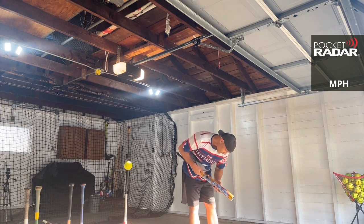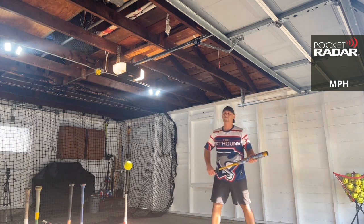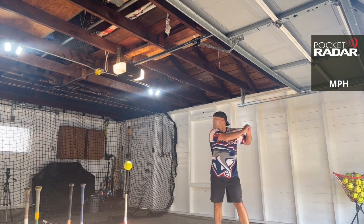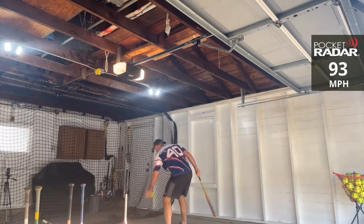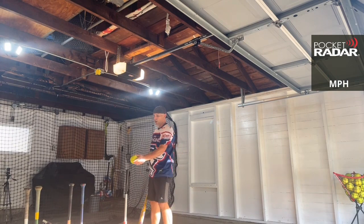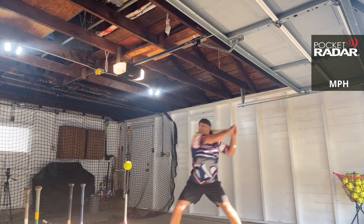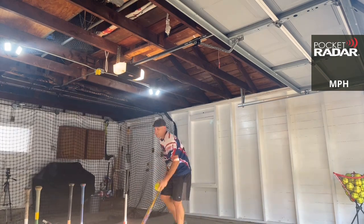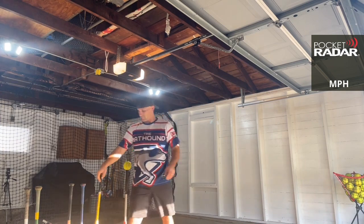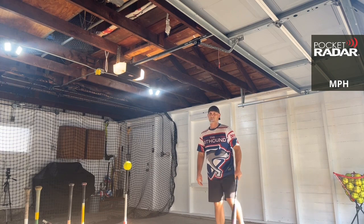Now, this one did have — couldn't tell if that was a paint seam or a little crack starting. We'll see. 93 miles per hour. Come on Torchlight, one more — chase that Primo. 95 miles per hour. Feels so good, so loud. Once you get used to swinging it, it's a fun bat to swing.